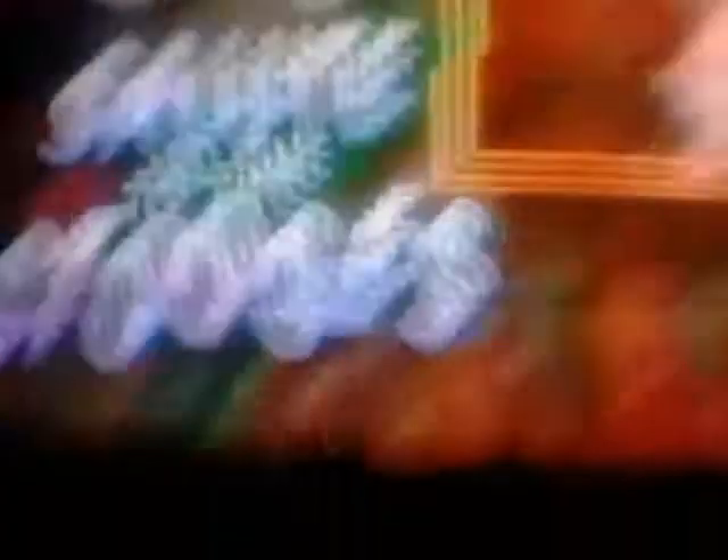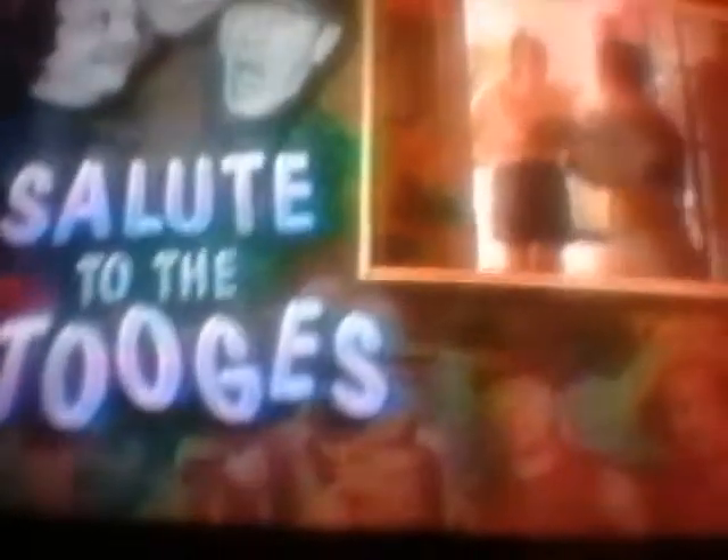Wayne as a stooge, and when we return, Jeff Altman with a practical guide to stoojery.